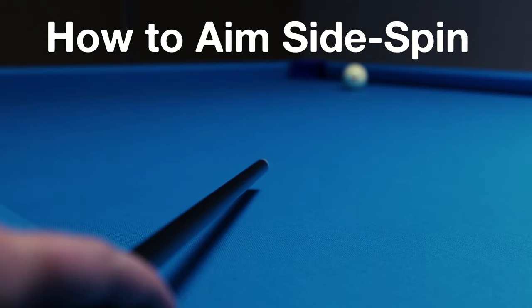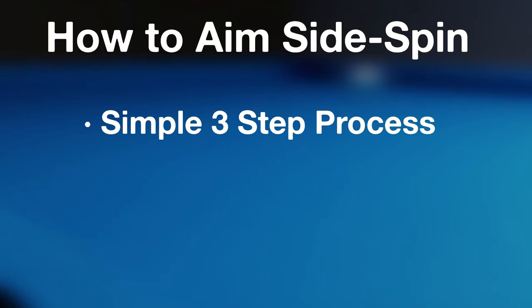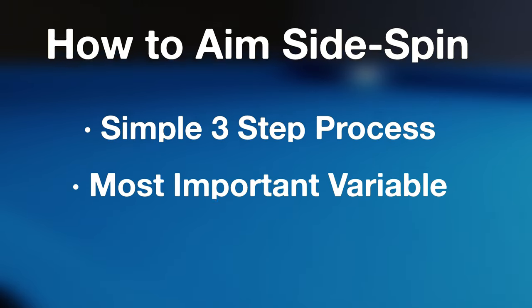I'll be giving you my answer for these two questions, which includes a three-step process for learning how to aim sidespin shots, as well as the single most important variable you need to consider when correcting your aim.